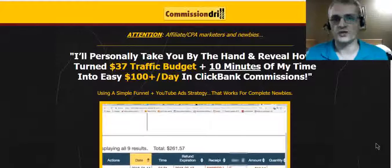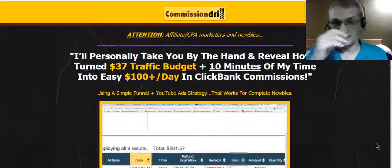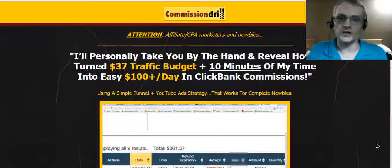Hey, what's going on guys? Kirtashi here. Today I'll be reviewing a brand new product called Commission Drill. This is a 10-minute YouTube ads trick and funnel that's designed to help you easily earn commissions promoting CPA and affiliate offers.